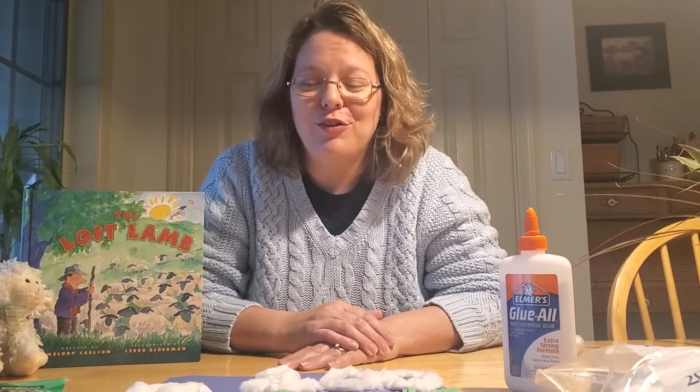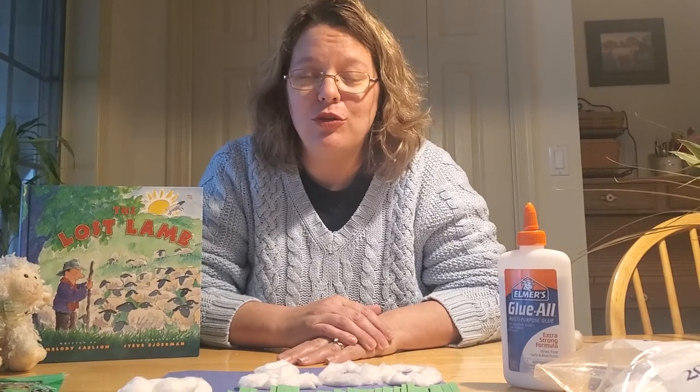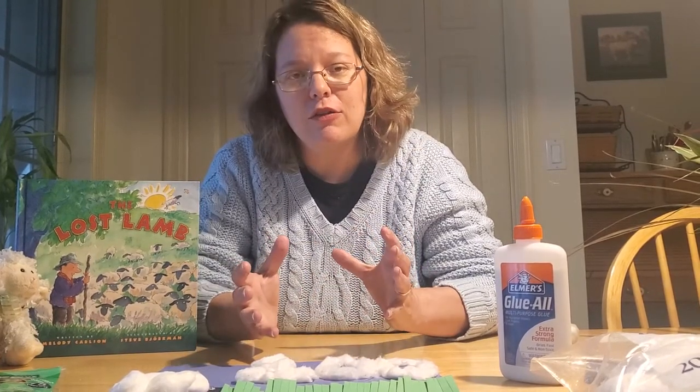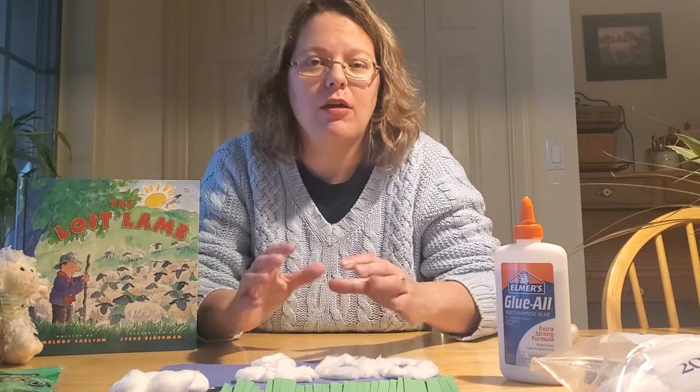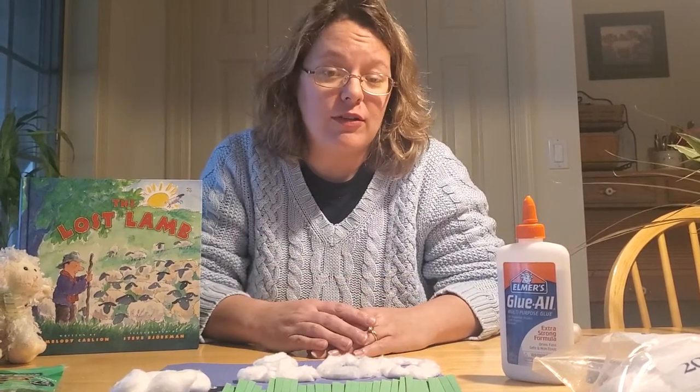We have done several sheep crafts in my Sunday school class, so it's getting a little harder to find more creative ideas. If you'd like to do a different sheep craft, Pinterest has a plethora of sheep ideas — everything from pom-pom balls to sheep masks with cotton balls. You can make a ton of different sheep crafts. But here's one that goes with our story today.